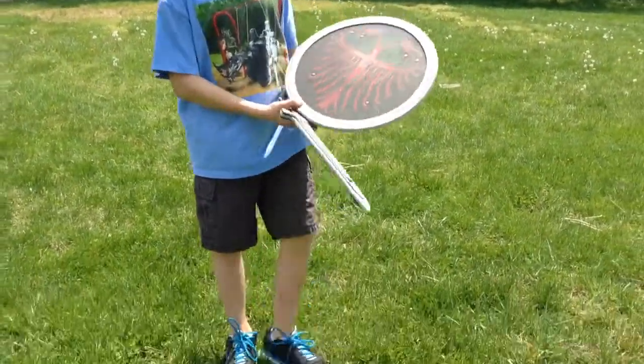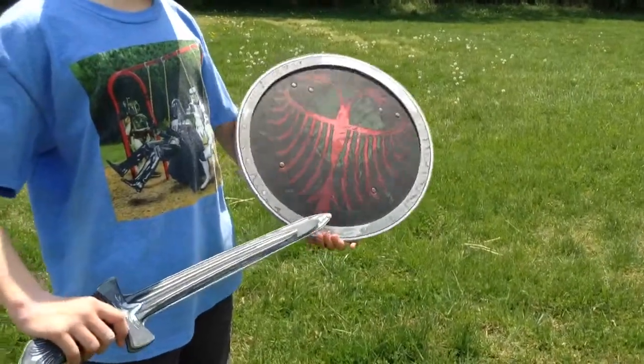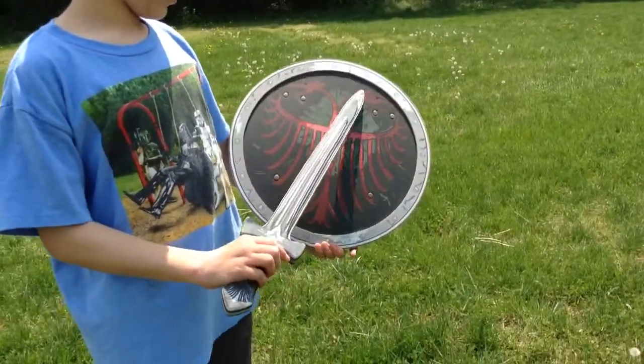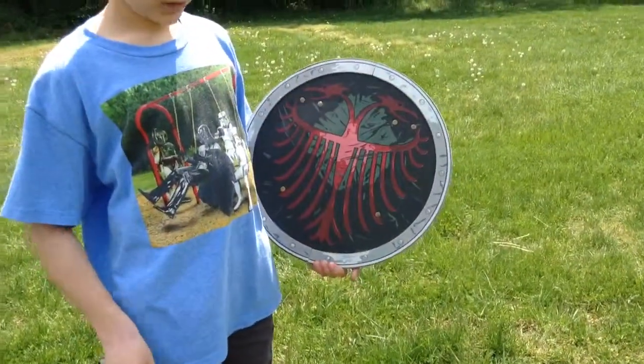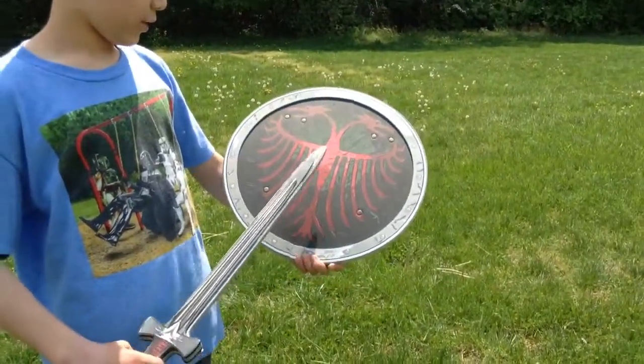So, this is a Spartan shield. The way you know it's Spartan is the symbol — it's one of the many Spartan symbols. Spartans didn't really have just one symbol like some of the other Greeks did. They had multiple symbols, so this is one of them.